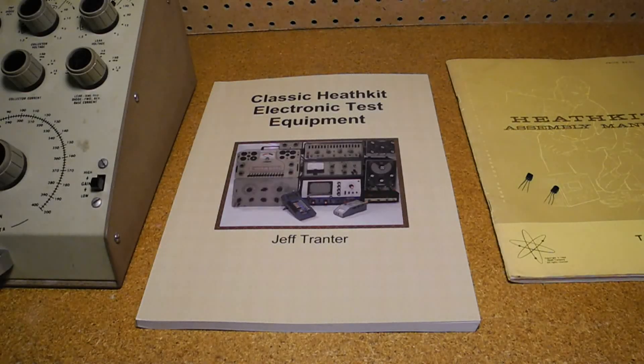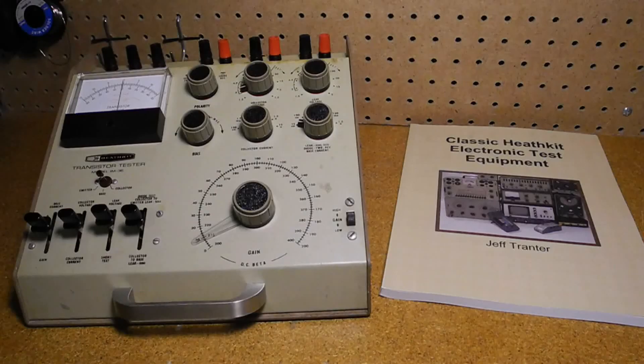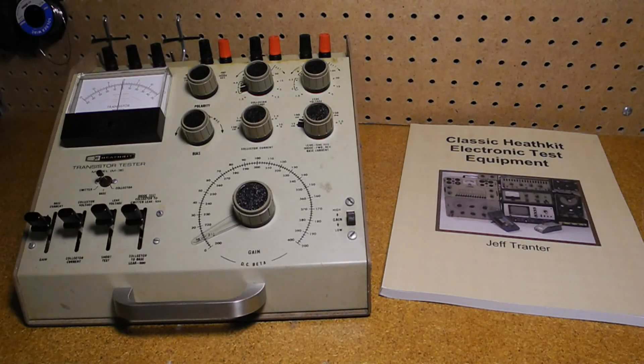If you're interested in vintage test equipment, you may want to purchase my book, 'Classic Heathkit Electronic Test Equipment,' which covers Heathkit's test equipment products including transistor testers. The book is available from lulu.com and Amazon, and retails for US$19.95. Thanks for watching — I hope you enjoyed this video. If so, please check out my other YouTube videos on vintage Heathkit radios and test equipment.